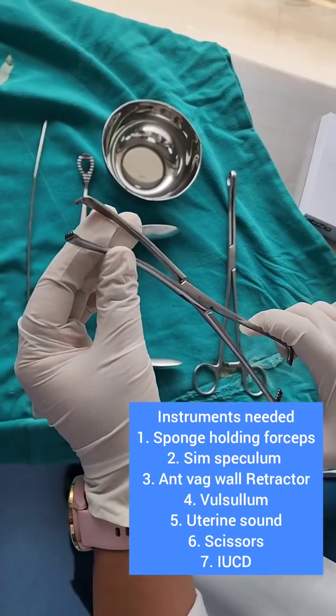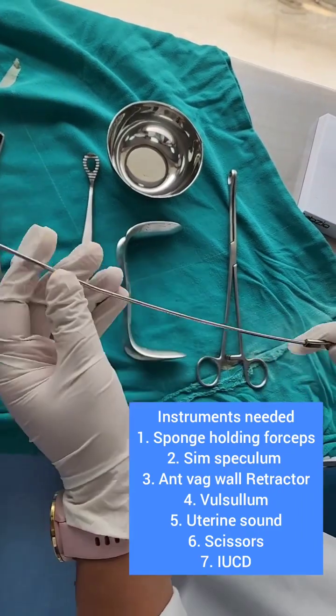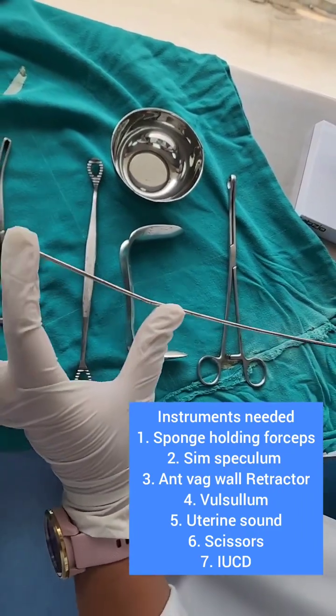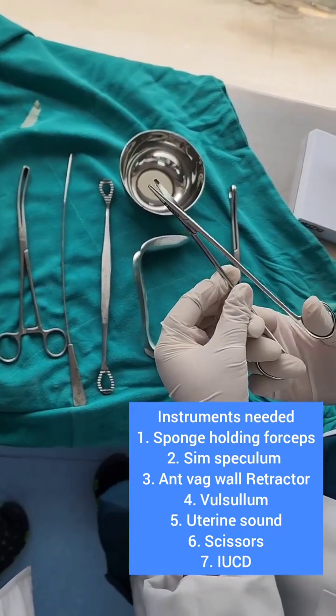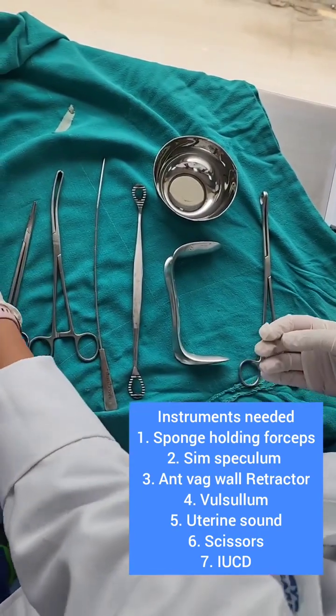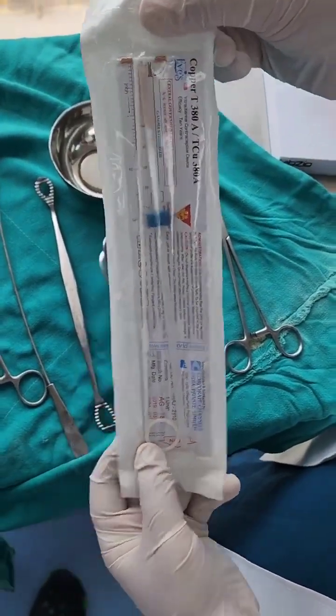Then we need something to hold the cervix — we can use a Valsellum or a tenaculum to hold the cervix. We use a uterine sound to measure the length of the uterocervical canal, and we need scissors to cut the thread of the copper T. And of course, we also need a copper T.